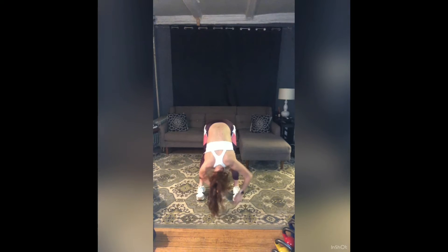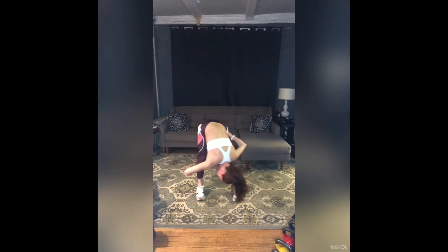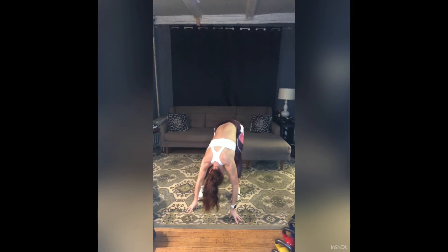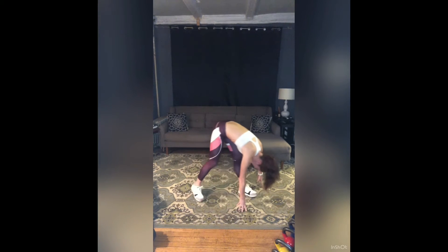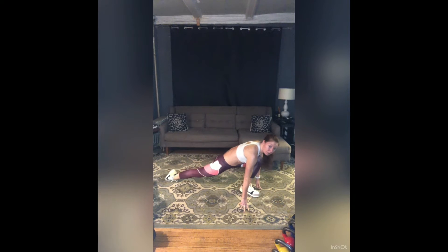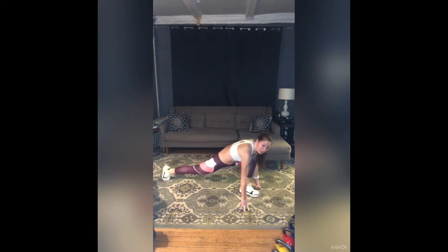Fold over your legs. Take some breaths right here. Let your head release. You might even sway a little side to side. Take your torso to the right, slide your left leg back into a long lunge. Push off your back toes and take a couple rocks forwards and backwards, starting to warm up your left ankle, left Achilles. Create a little more space along the front of your left hip.